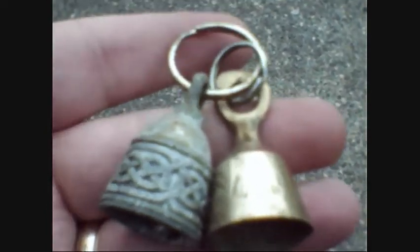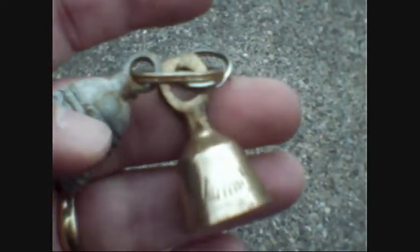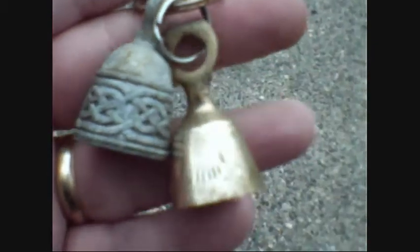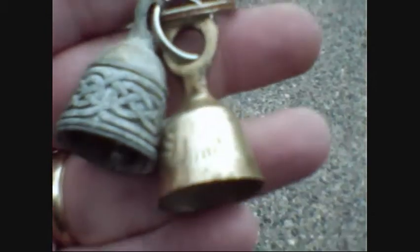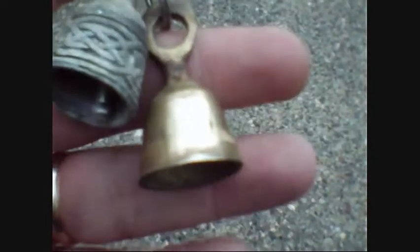According to biker lore — for lack of a better term — brass bells are used on bikes to commemorate a fallen fellow rider.